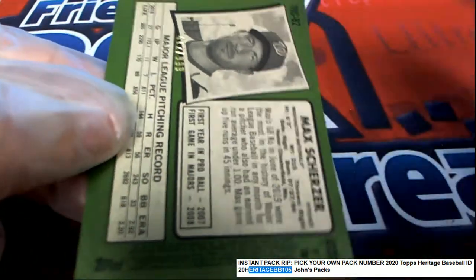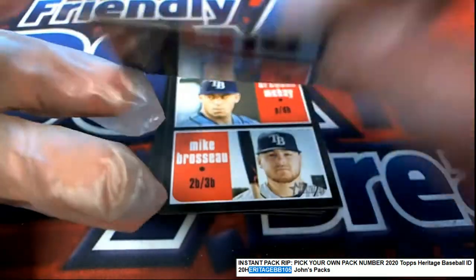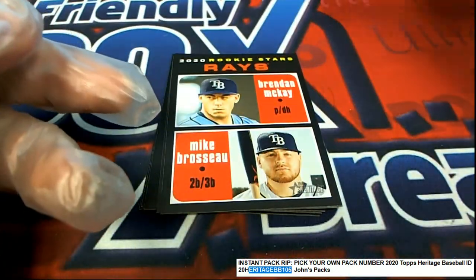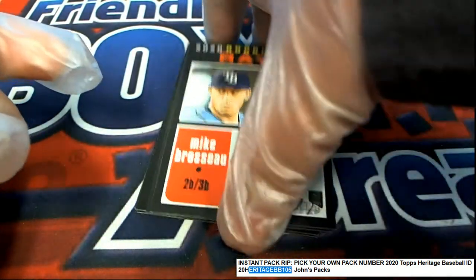Max Scherzer — it's got a number on it, stamped 412, $9.99 on the Scherzer. Congratulations to John!